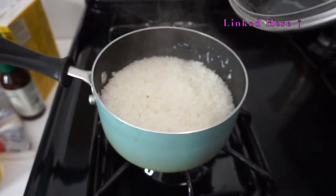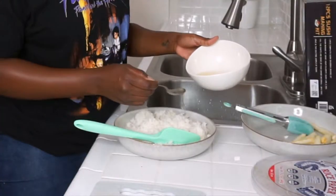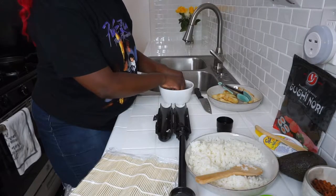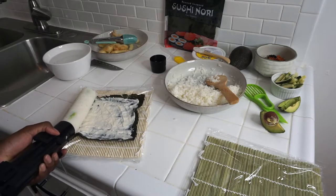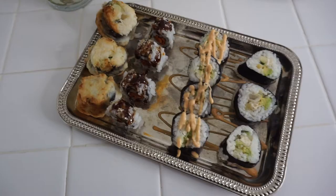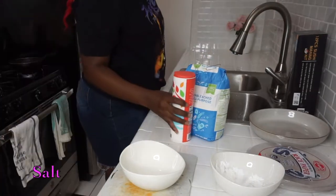In my last video, I showed you guys how to make rice for sushi. I also showed you how to season the rice for stickiness as well as how to roll and cut your sushi. In this video, I wanted to show you guys how I make the tempura batter for this roll specifically. So that's what we're about to do.